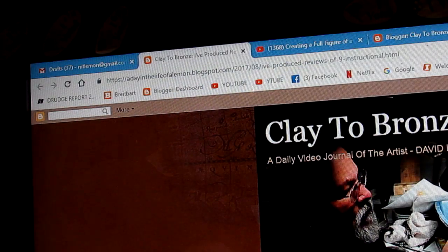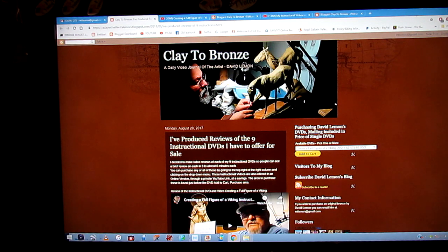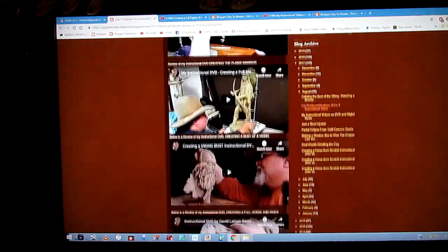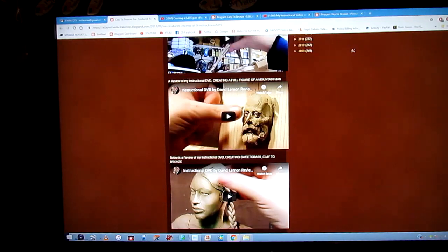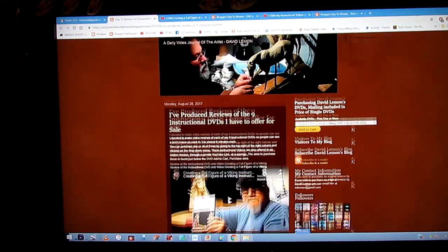Let's go to the computer now and I'll show you. First you go to my website where I have all my nine instructional DVDs offered for sale, listed with a short review of each DVD. It opens up onto this page — clay to bronze. You'll see a review of all my current nine instructional DVDs listed here. Each one is linked to a YouTube review video of the subject on each one of the DVDs.